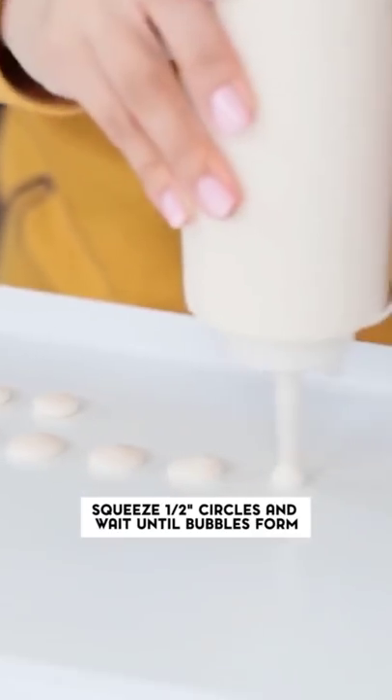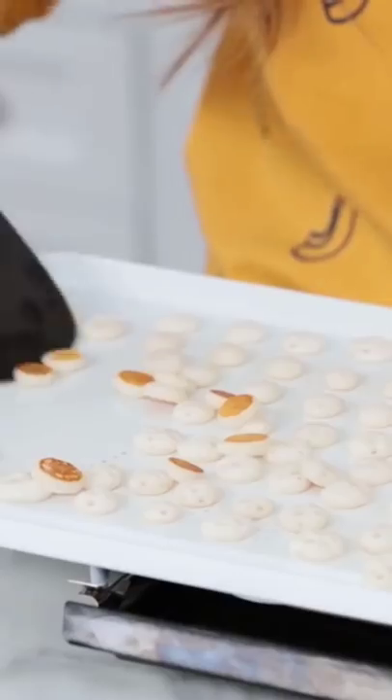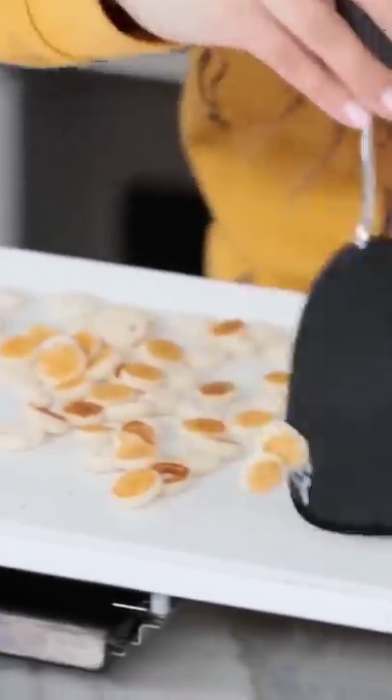And then we just cook them until a bunch of little bubbles start to form, and then we flip them over. Oh shoot! Some of them aren't even... Oh no, I lost a couple!